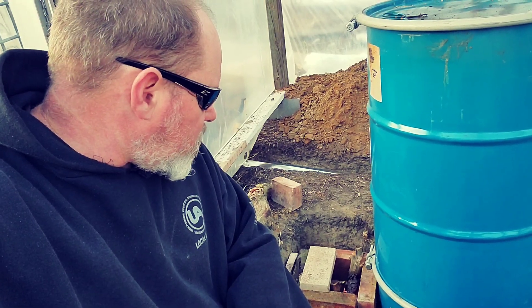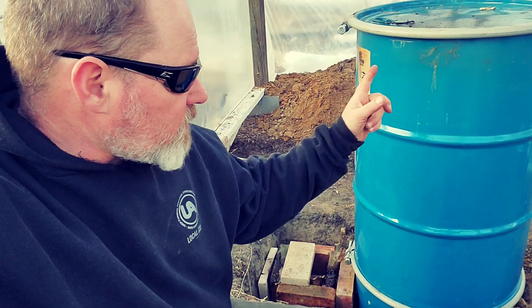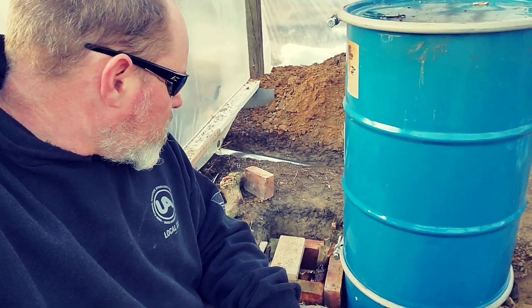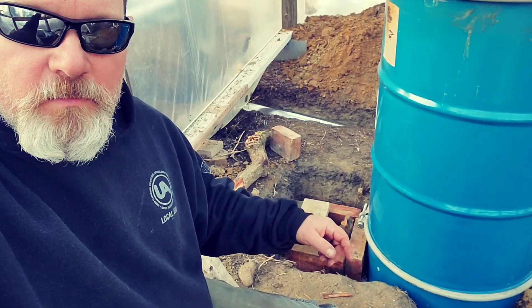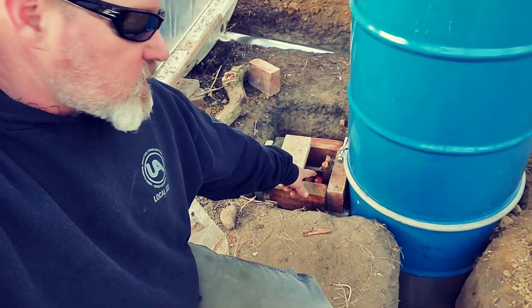So that's a real quick update on the rocket stove and how far we got with it so far. Going to just burn it off a little bit today, and then next time we're gonna disassemble this entire barrel stack, hit it with a propane torch, and burn all the paint and things off of it. Then I'll probably hit it with a high-temperature paint. Yeah, we're gonna get that all off of there so the off-gassing is minimal.